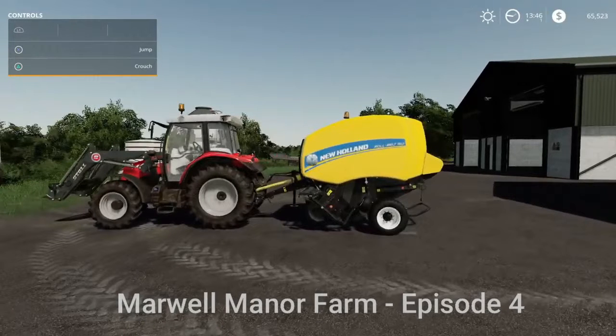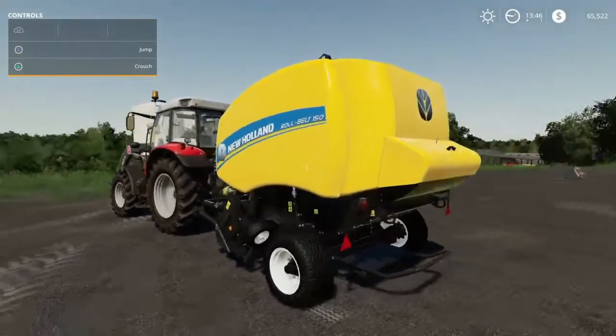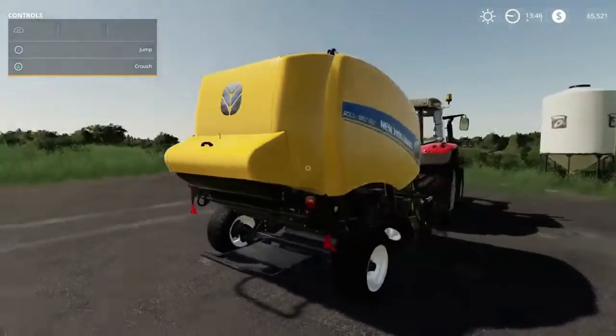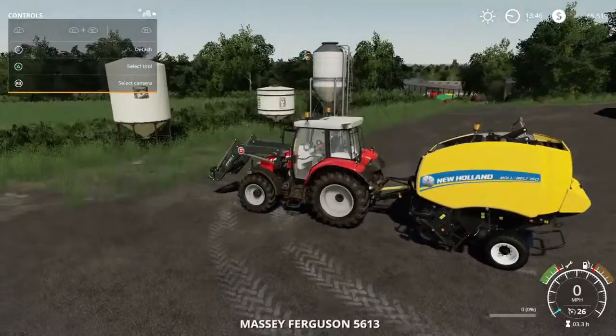Hello and welcome guys. Welcome back to Marwell Manor Farm. This is episode 4. I just purchased the brand new roll belt round baler from New Holland and I'm super excited to put this thing to use.